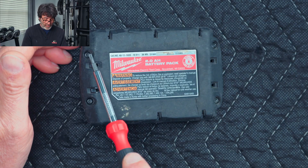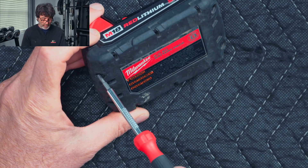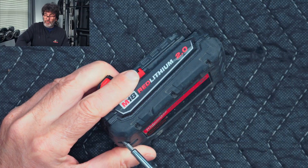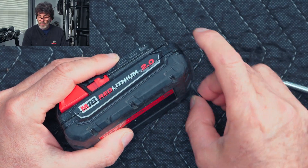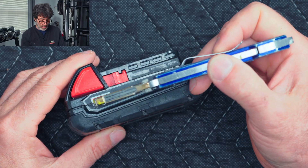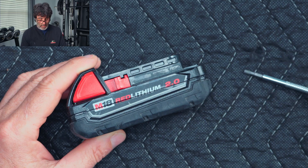Let's go ahead and get this thing apart. We have four T10 security bits right here — very simple, they're all the same size, you don't have to worry about getting them mixed up. Now on these little short packs, you have to cut the sticker right through the middle. I've already done that on both sides.